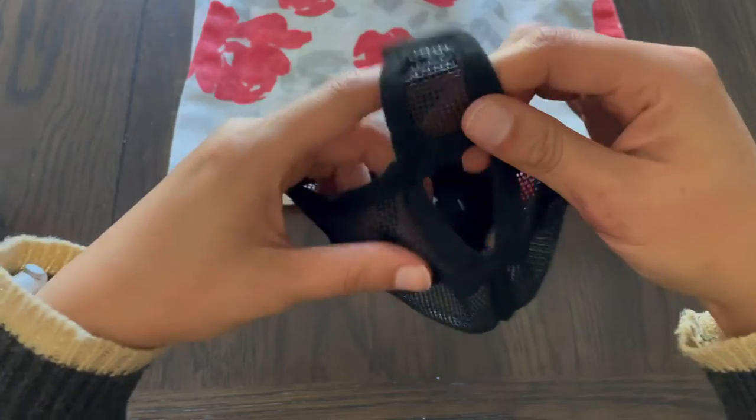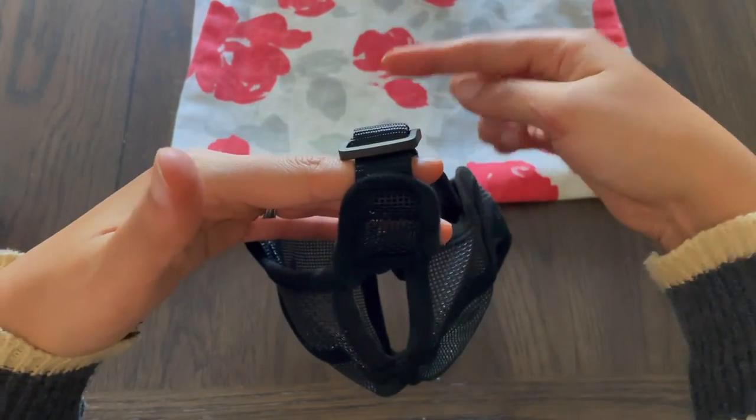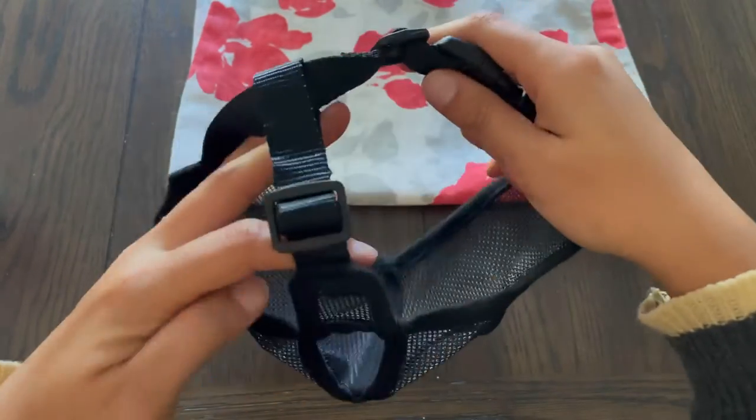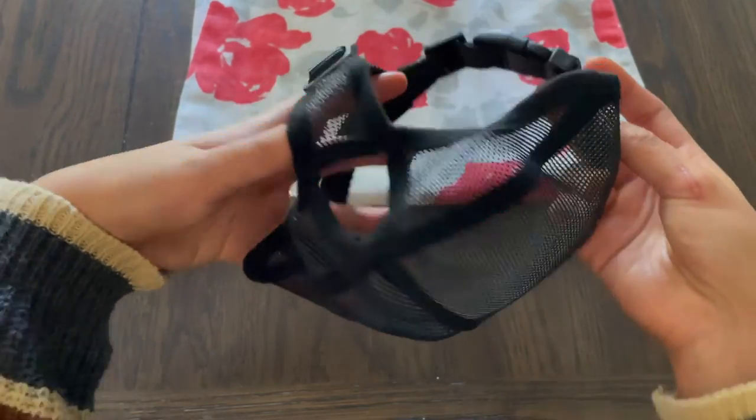There's a little insert right here where your dog's nose goes, and this strap goes in between your dog's eyes, giving them the maximum ability to see everything. It's going to be super comfortable and not going to make them feel weird or unusual.